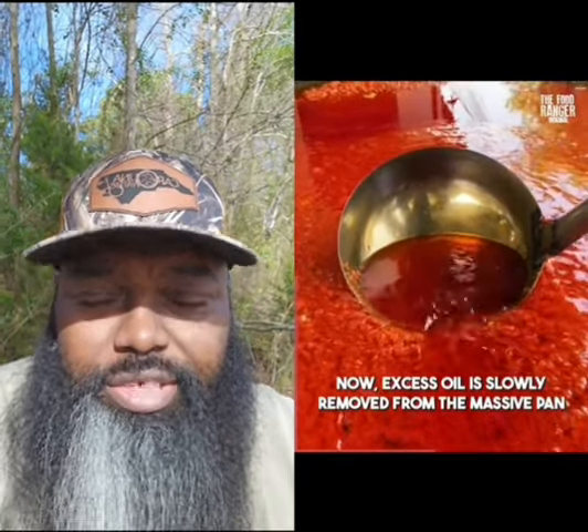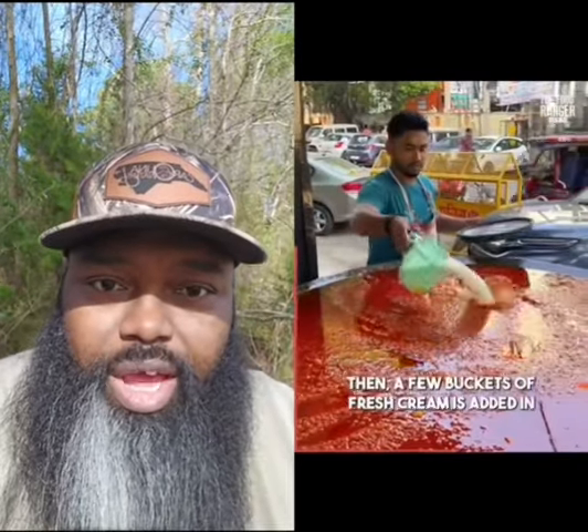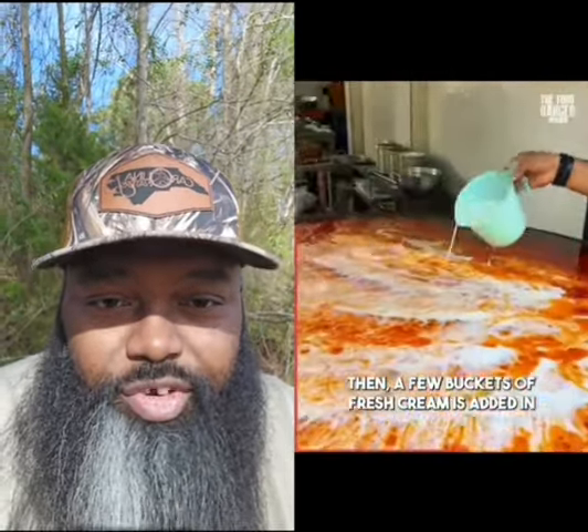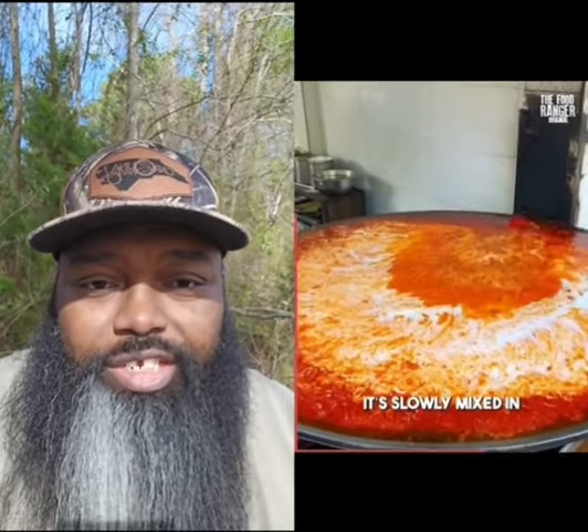Now removing the excess oil — didn't you just put it in there though? That's a lot. You don't want to put it in there? What kind of seasoning — oh, fresh cream? Okay, I know what that was. That is like buffalo sauce with ranch on it, or a liquefied cheese pizza.